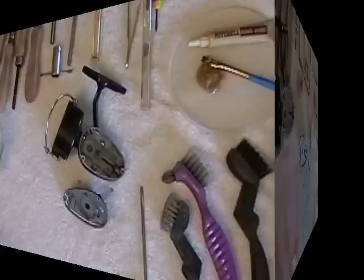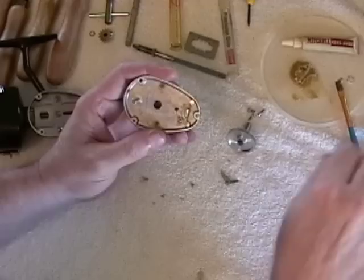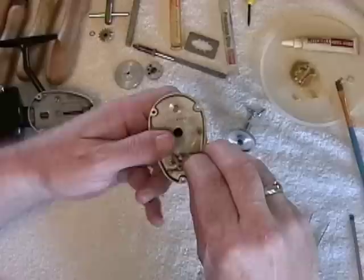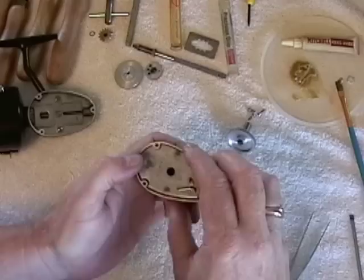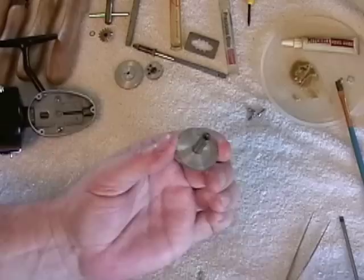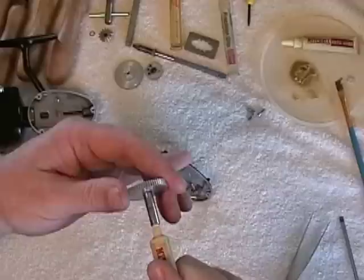After all the parts have been cleaned, you start putting it back together in reverse order. Apply a little bit of grease wherever there's going to be any type of movement or friction. Put the anti-reverse dog back the way it came out — it goes over that little nipple. On the main gear drive, you have what's called an oil light bushing — you see that little hole — and you want to squirt grease in there until it starts coming out that hole.